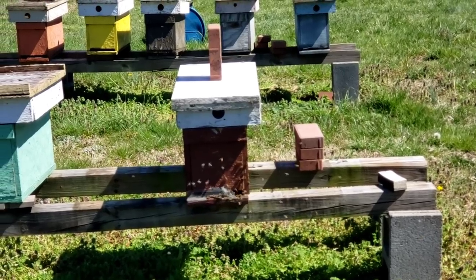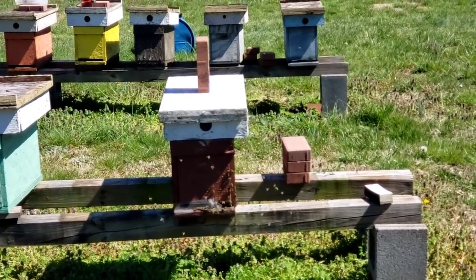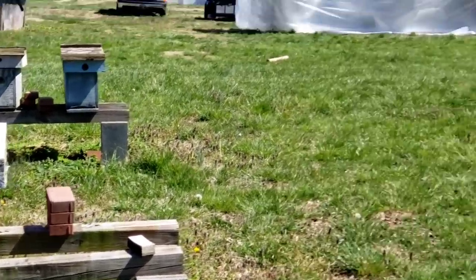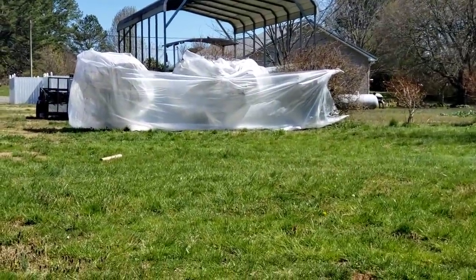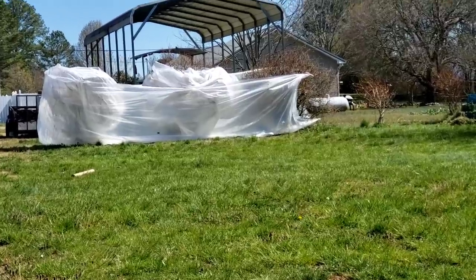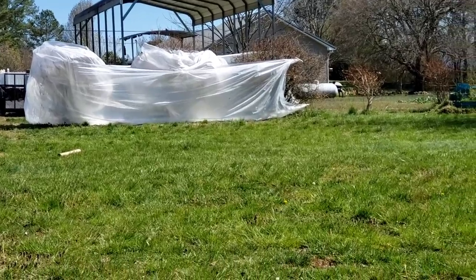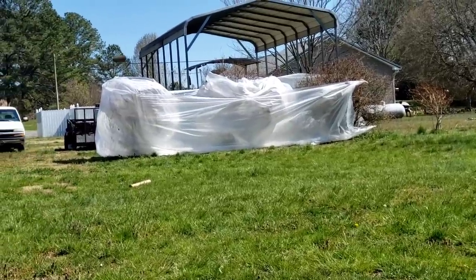It got down here in North Georgia — I think the coldest it got was 17 or 18 degrees. Now this is just out of the blue; we're having 70-some degree weather day after day, then bam, one night right up there. Look there — that was my blueberries. That was me trying to save the bloom on the blueberries, and I failed. It didn't make it.